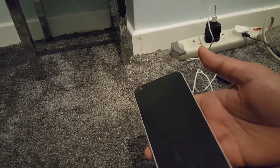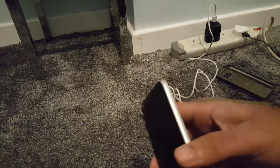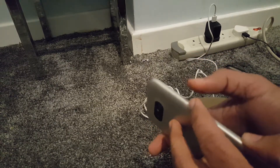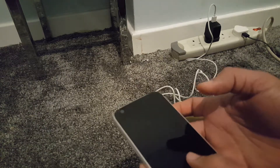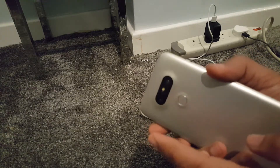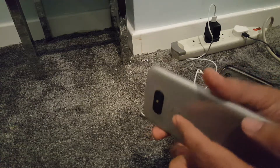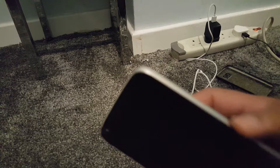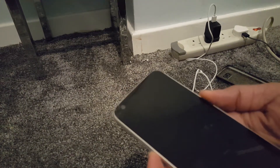Press the power button and volume down — both at the same time. As soon as the LG logo appears, you need to let go of the power button and quickly put it back. So release your finger and then press it back. One finger on the power button at the back and one on volume down, both at the same time — let go and put it back.